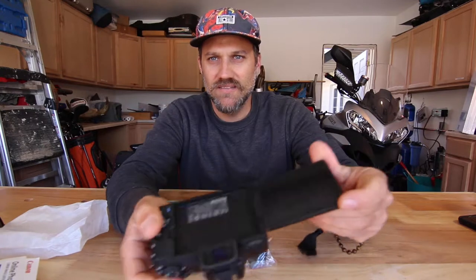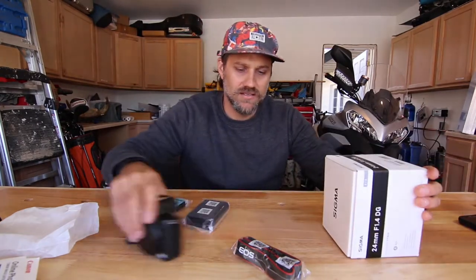The screen's a little smaller, but it does have the touchscreen which I like, and I can flip it around and see myself in the screen. So there's the camera. The next thing I got is a Sigma 24 millimeter lens.